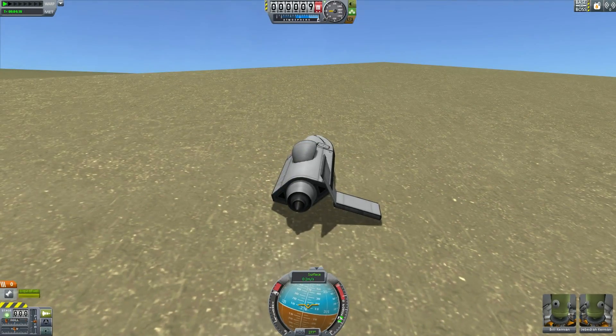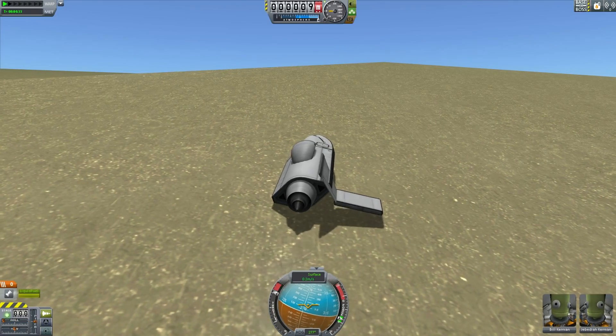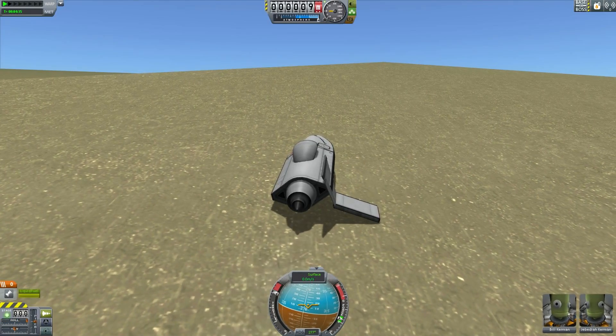So there you have it — a somewhat working hydrofoil in Kerbal Space Program. I'm Scott Manley. Fly safe.